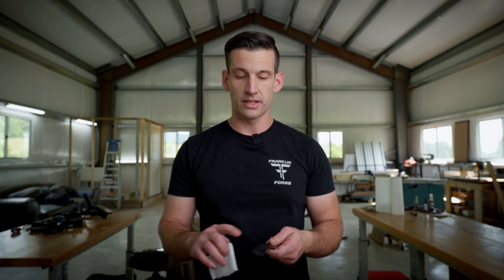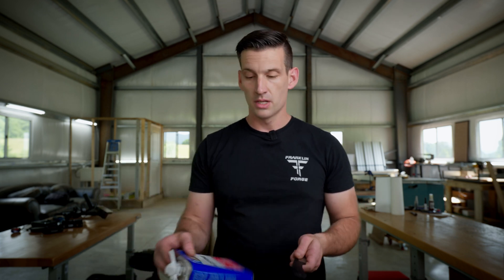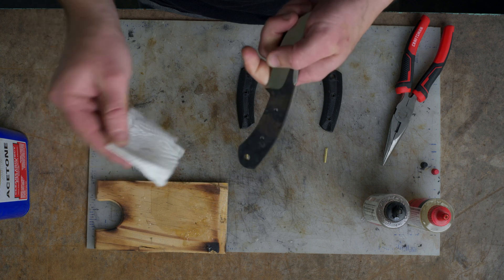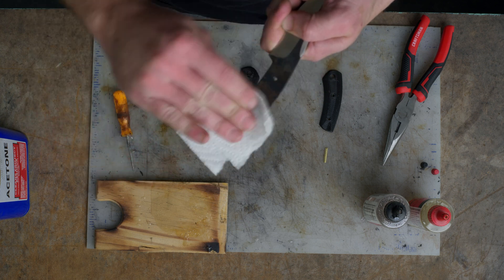Now that we've got that refined, we're going to move on to putting the handle together. One of the first things you need to do is degrease it, since you've been handling it. There are many different things you can use — I use acetone. I'm just going to take a little acetone and clean that surface up pretty good.